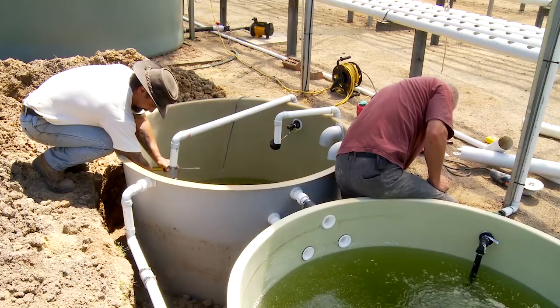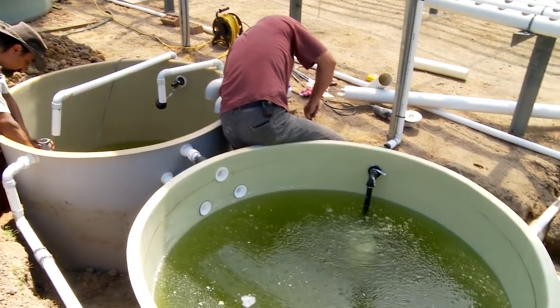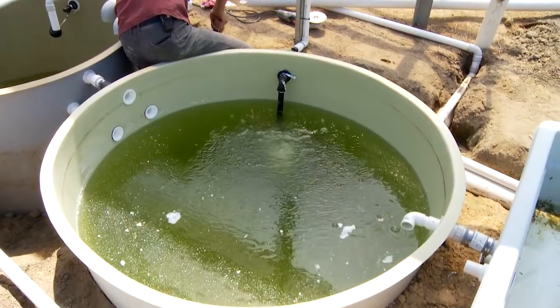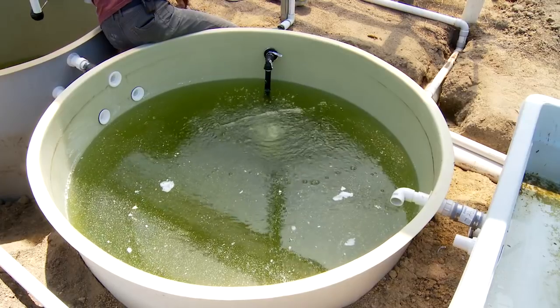So just backtracking a little bit — the announcement today is that we are running the course for the seventh time on October the seventh. It's going to be a great event, and this time as a wonderful extra, due to demand — I've been asked so many times for this — we're now going to do an aquaponics design course with a fiberglassing course.